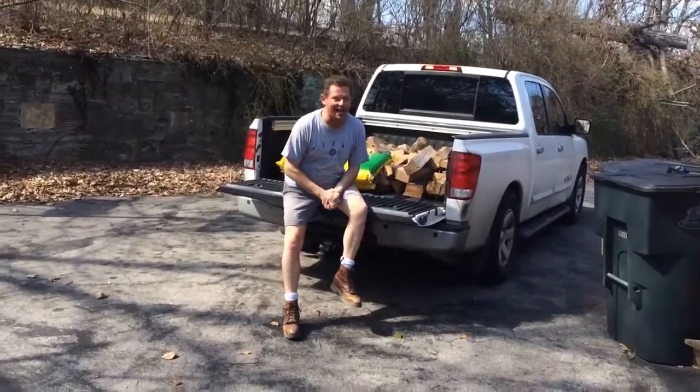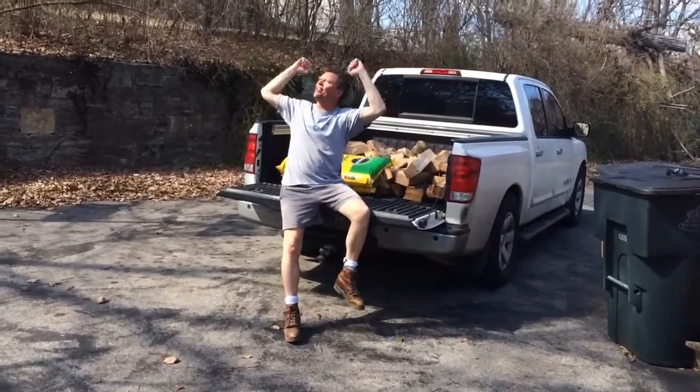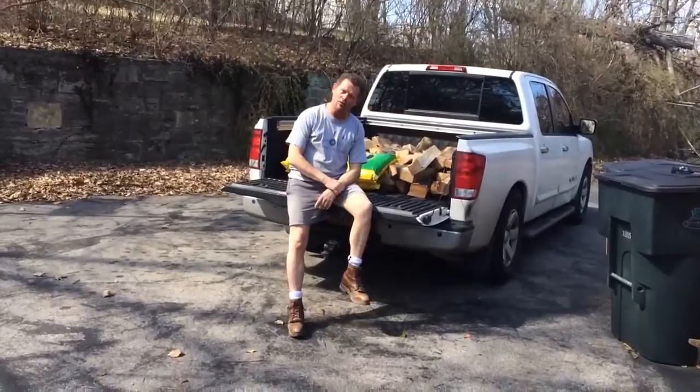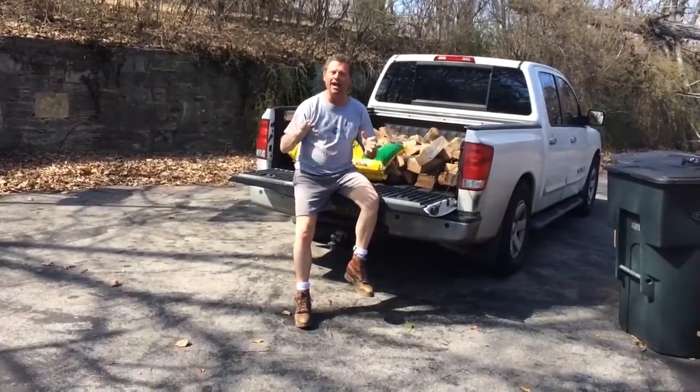Hello, friends. Cowboy Dan here. I know I don't look like myself — I got my shorts on, my t-shirt, because we got a little sunshine finally here in Duwadiddy. It's been a long, cold winter. But guess what? Today we're going to do a little gardening.